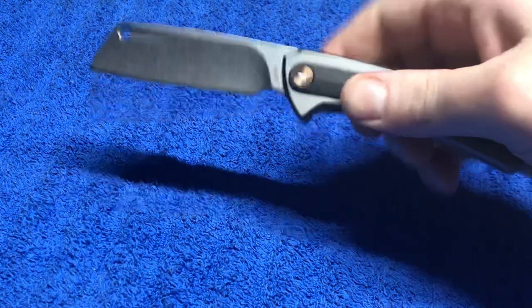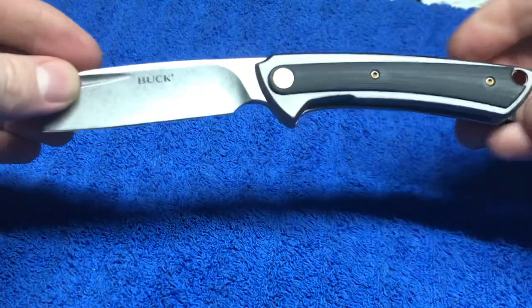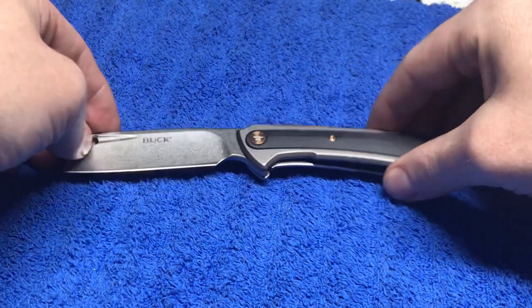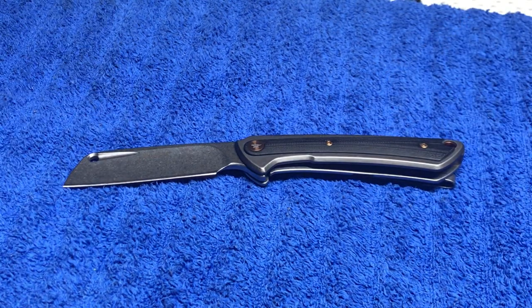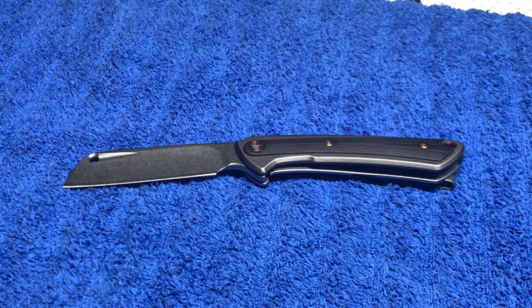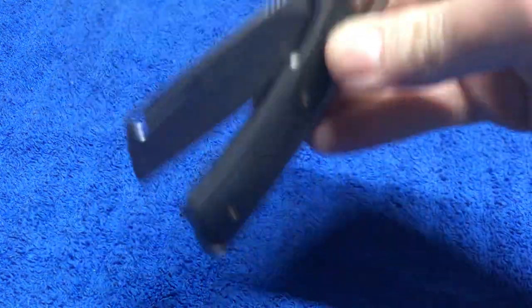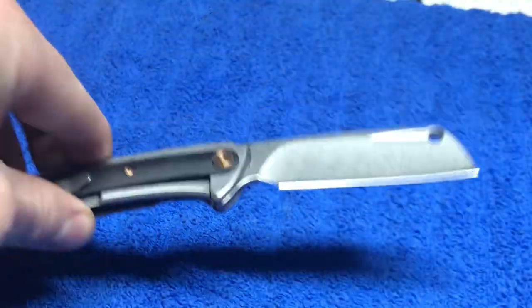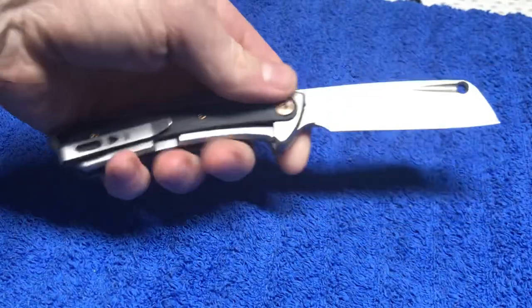Great action — check that out. It says Buck. It's got like the traditional hole, like the cleavers they used to hang in butcher shops or inside restaurants — they'd hang them up or use magnetic strips. The weight on this is 3.9 ounces according to Buck's website. It runs on bearings. This thing snaps open — straight snaps.